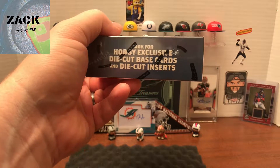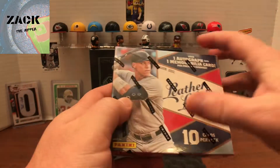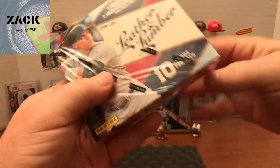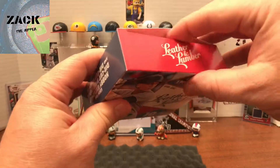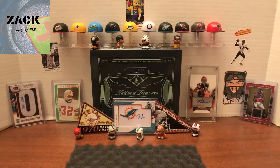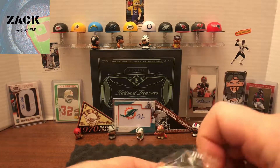Hey YouTube, welcome back to another edition of Zack the Ripper. If you watched the previous Leather and Lumber hobby pack I opened, I had a huge hit with a Fernando Tatis Jr. signed baseball — well, not baseball, but if you're familiar with this stuff, they come with a memorabilia patch that's a baseball. Anyway, it was super cool, got me super excited, and I want to continue to rip these open. I've got one more after this so I'll save that for next week.